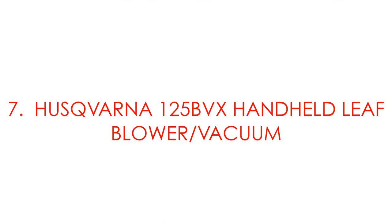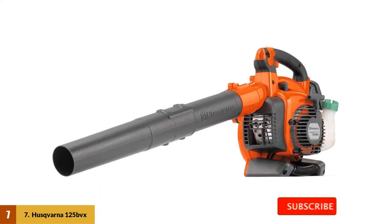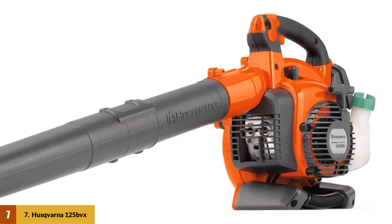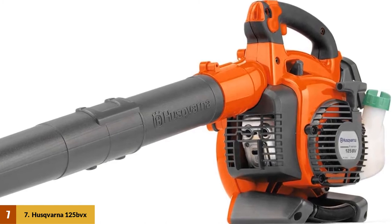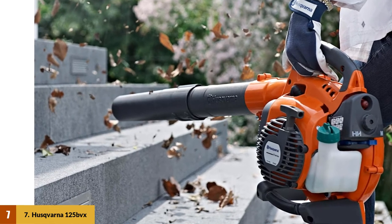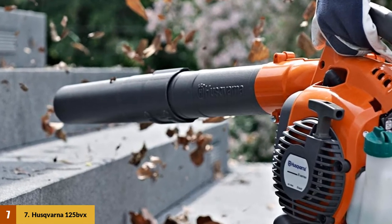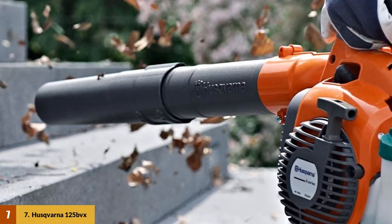At number 7: Husqvarna 125 BVX Handheld Leaf Blower Vacuum. This capable machine comes with a 28cc two-cycle gas engine that outputs 425 CFM and up to 170 mph of air velocity — just what you need to sweep or gather loads of leaves. It has a 16-to-1 mulch capability, turning 16 bags of leaves into just one. This feature increases bag capacity, helping you finish even the biggest tasks easily. A cruise control feature allows you to set the desired airspeed for easier handling, and despite being a gas-powered tool, it is ergonomic and comfortable, with a smart start auto-return stop switch.